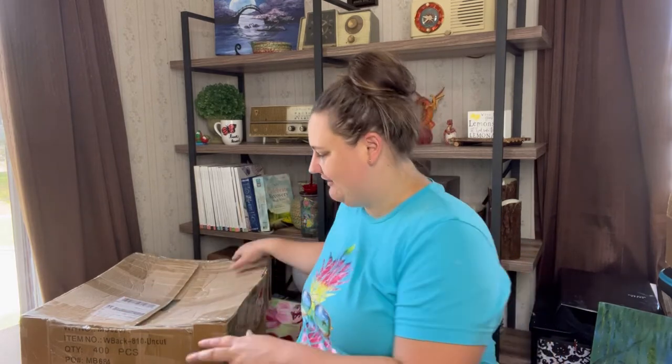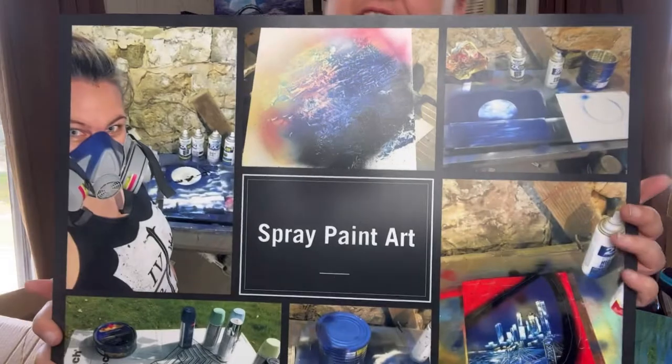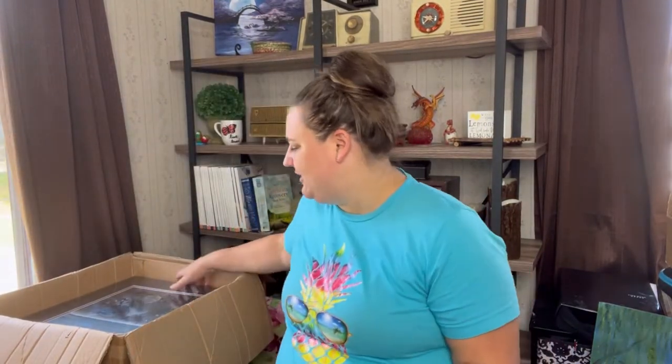I ordered my boxes from Uline. The most popular size I paint is 18 by 24 canvas, because I can get boxes from Uline that are 20 by 26 — two inches more on each side and four inches deep — which gives enough room to bubble wrap and get it to someone safely when they order online. I also watched some YouTube tutorials on spray paint art and made this sign through Vistaprint to put in my booth so people could see the process — there I am with my mask on working with the spray paint.